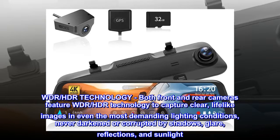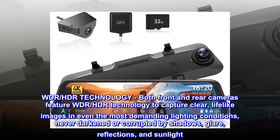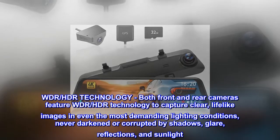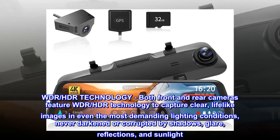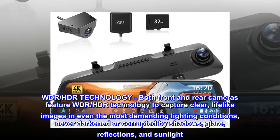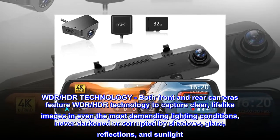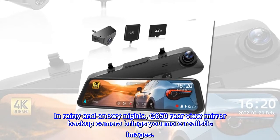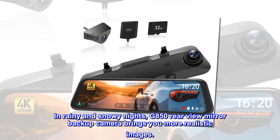WDR-HDR technology: both front and rear cameras feature WDR-HDR technology to capture clear, lifelike images even in the most demanding lighting conditions, never darkened or corrupted by shadows, glare, reflections, and sunlight. In rainy and snowy nights, the G850 Rearview Mirror Backup Camera brings you more realistic images.